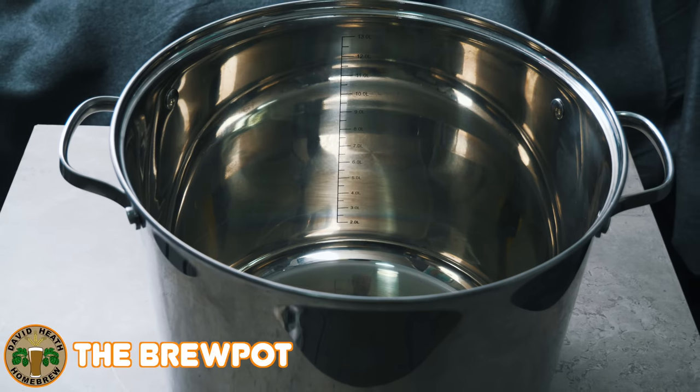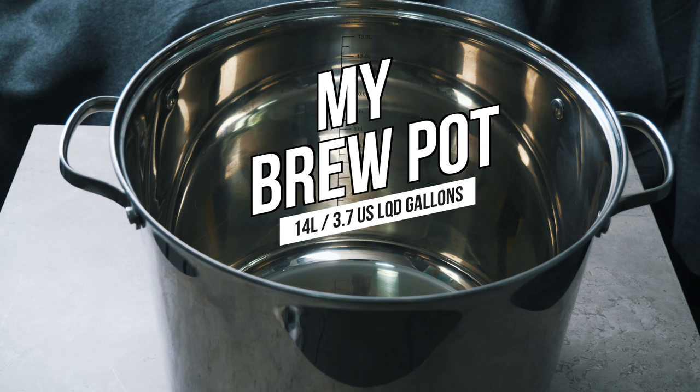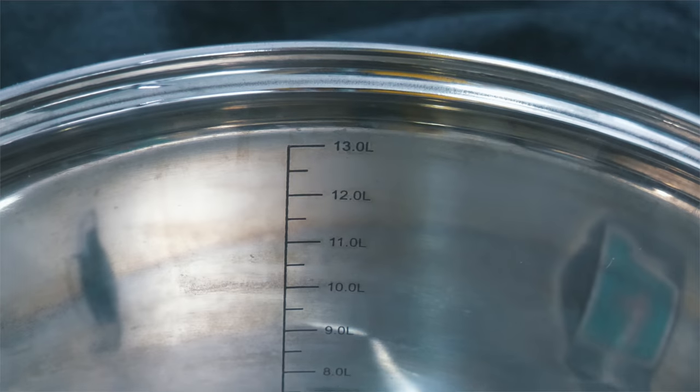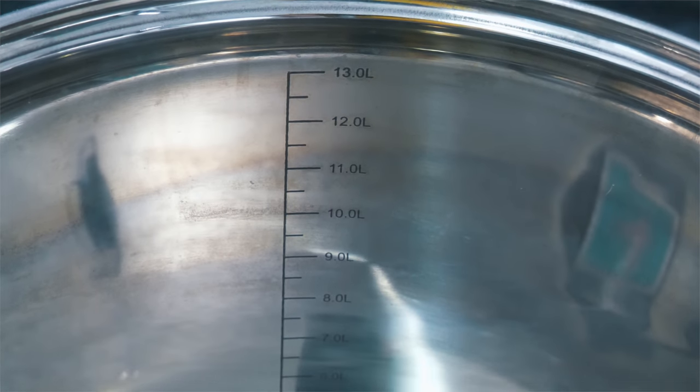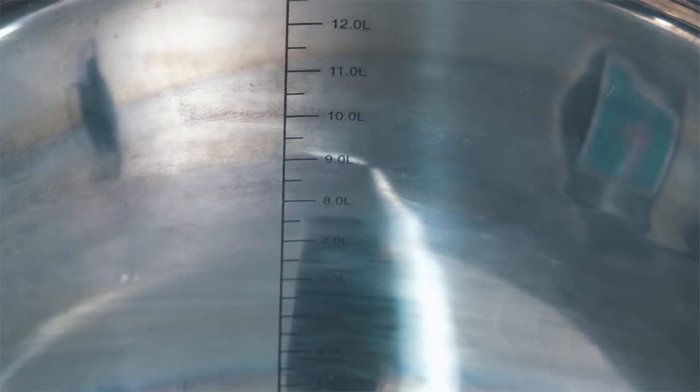At the heart of the setup is a stainless steel pot. Mine is 14 litres or 3.7 US liquid gallons in size. Your pot size will dictate the volume that you are able to brew. I would suggest using a pot with double the size of your intended maximum batch size. One important feature on your pot is to have graduation markings. Some also opt for a tap at the bottom for transfer.